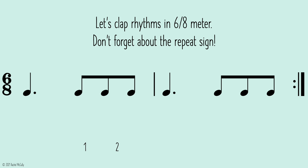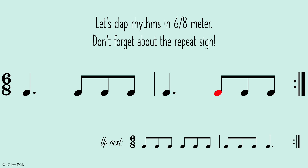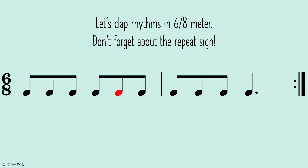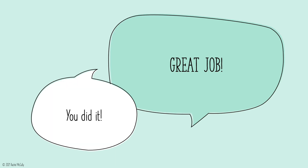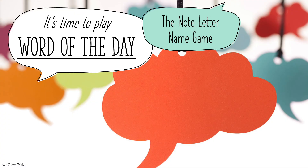1, 2, ready, go! 1, 2, 3, 2, 3, 3, 2... Let's clap through the rhythm pattern together in 6-8 meter.